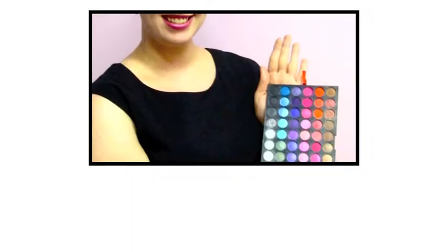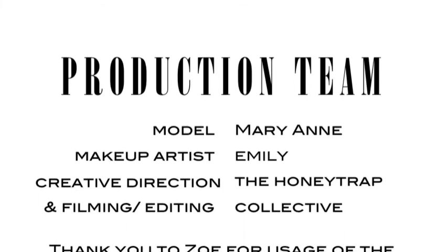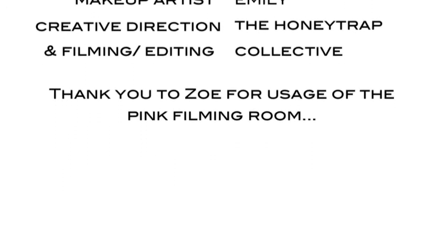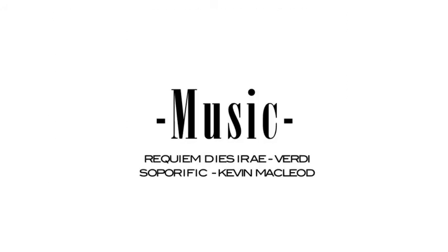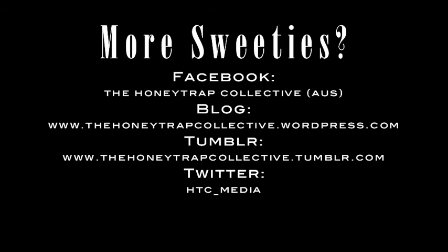And here we go — it's a complete look for Mary-Anne. Thank you.